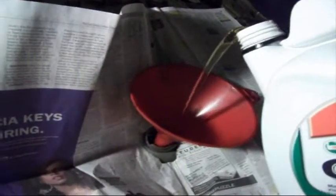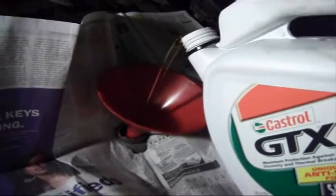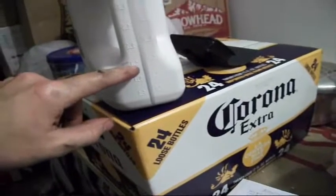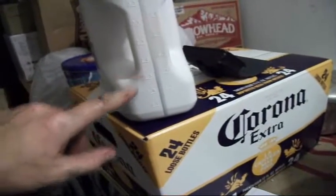So what you can do now is just pour in your four, four and a half quarts of oil or something like that. Typically I try to pour in about three quarts first and then add the last quart using the dipstick. This was five quarts and we've got around three and a half quarts in there now, so we can check the level on the dipstick.